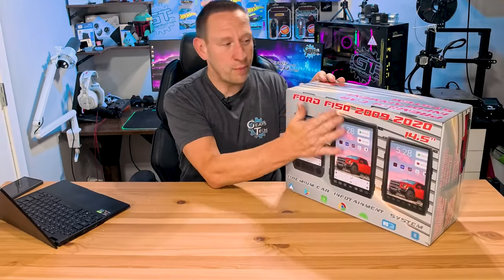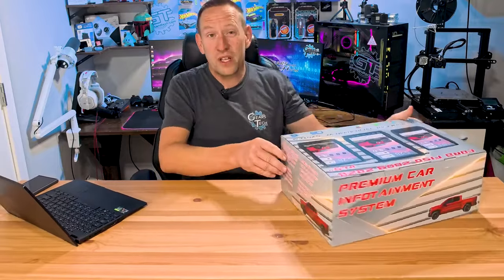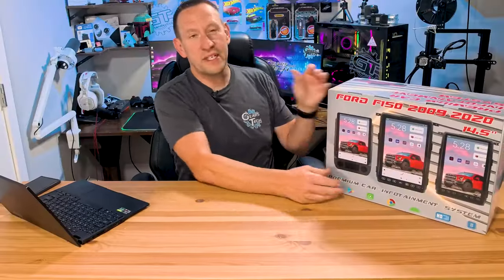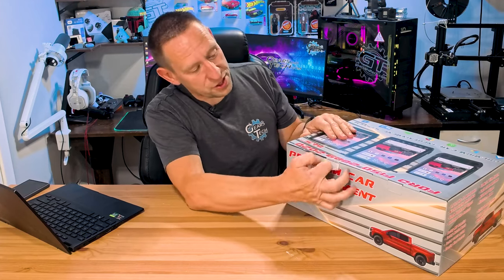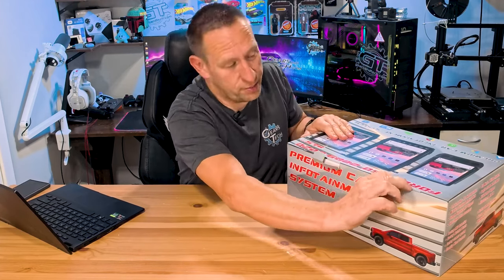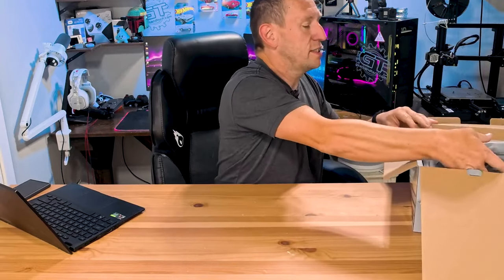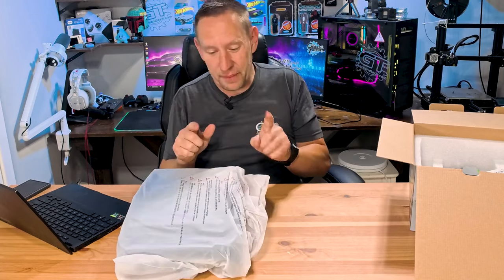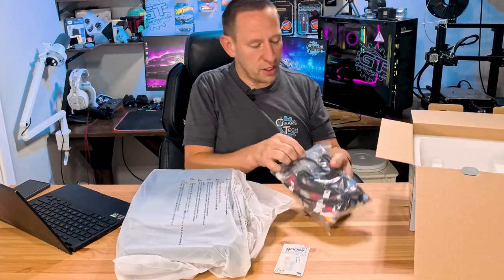I am extremely impressed with this box — it is full color on all sides and looks really good, with a quick feature set on the side. You can tell it was made by somebody who intended to wow you at least a little. But you came here to see what's inside. And the first thing we see is this massive, massive screen — this thing is huge. It comes with a SIM popping tool and SIM adapter, plus a giant box full of goodies.